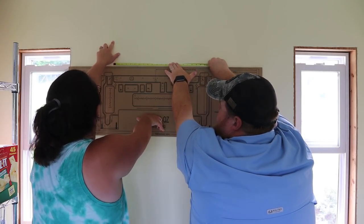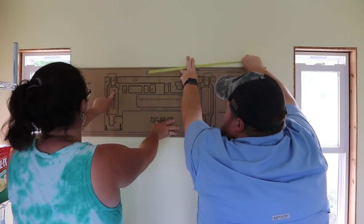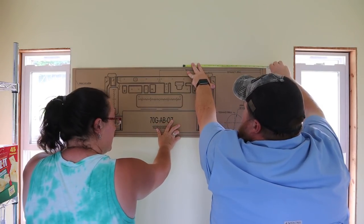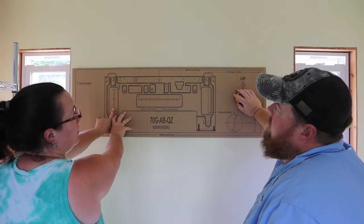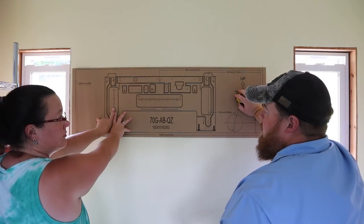We're using the cardboard template now. There's a stud right there at 16 inches, so we line that up with the cardboard. Going this way we should be good. Yeah, you can see it right here.